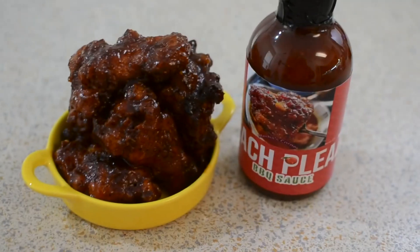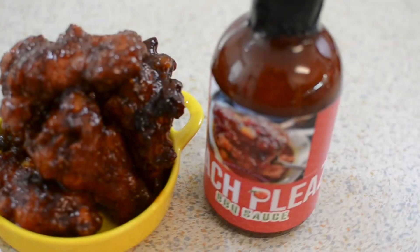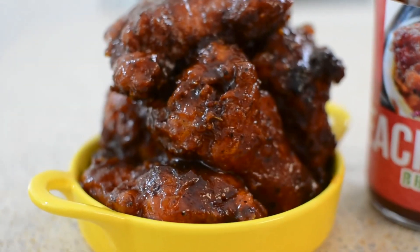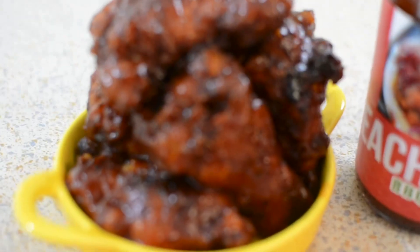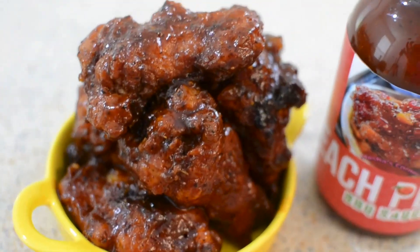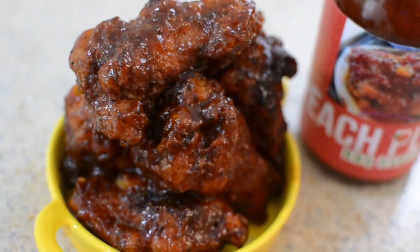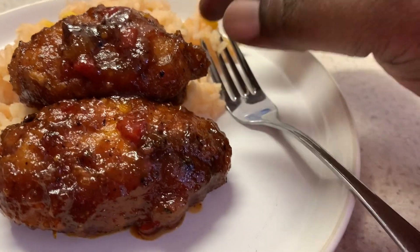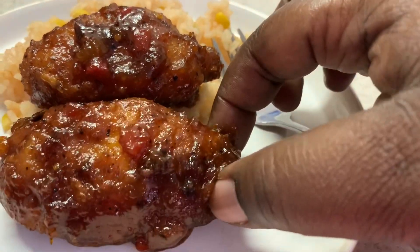These are what the wings look like with my sauce — this is how it will come if you order it. I hope you guys give this recipe a try; it's awesome and I love it so much. Thank you so much for watching, and I'll catch you on my next video! I'm about to try this chicken — y'all know I love my flats.